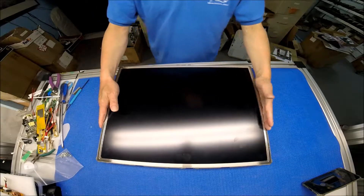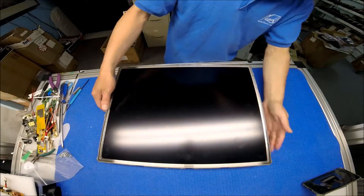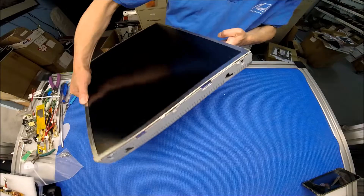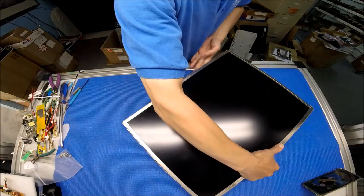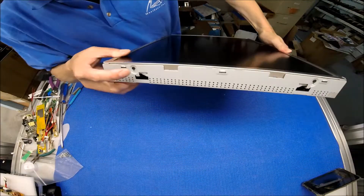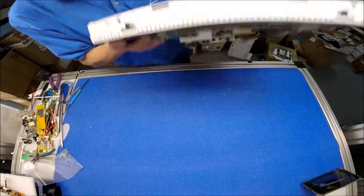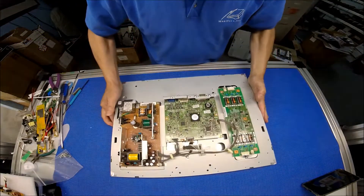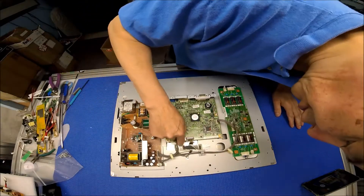We just removed the bezel. The screen was held by screws — one, two, three, four — four screws. Let's set it face down.